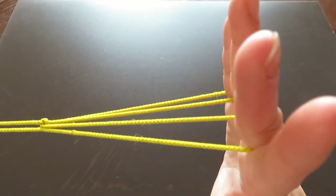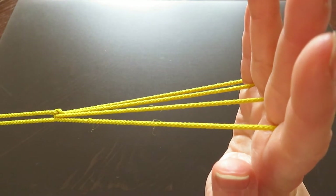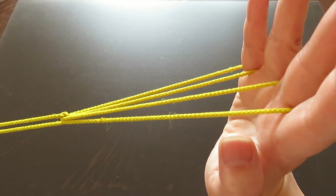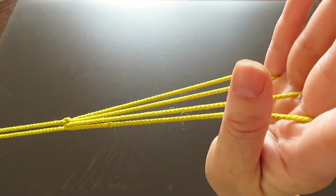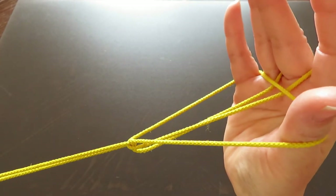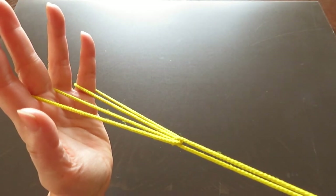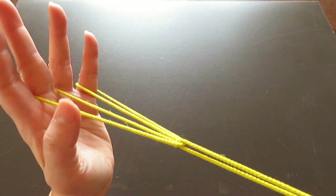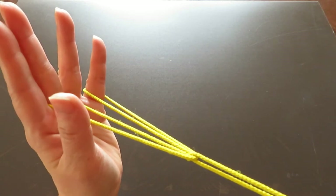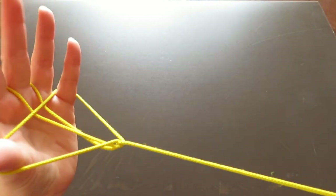Now rotate your hands and take a closer look at the right hand — there are four strings. With your right hand thumb, press down the first and second string and pick up the string in front of the pinky with the back of your thumb. Do the same with the left hand thumb: push down the two strings and pick up the string in front of the pinky with the back of the thumb.